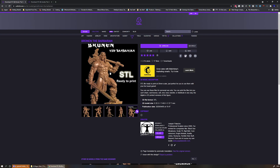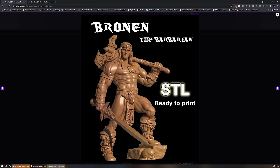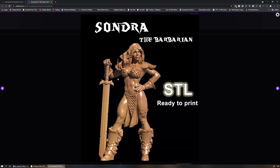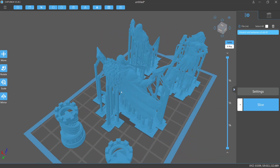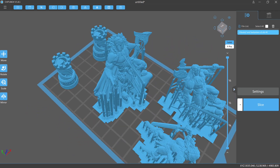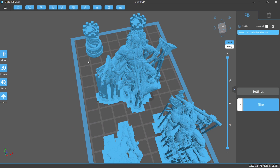Anyone who knows me knows that I love Conan the Barbarian. I found a nice model called Bronen and one called Sondra — obviously inspired by some characters. I pulled these into Chitubox and sliced them, and this entire process was actually really, really simple. So I was getting excited — the prospect of having nice barbarian miniatures loomed in my future.